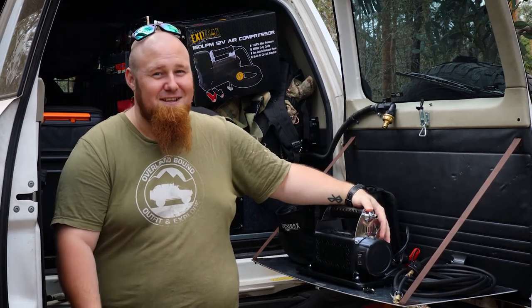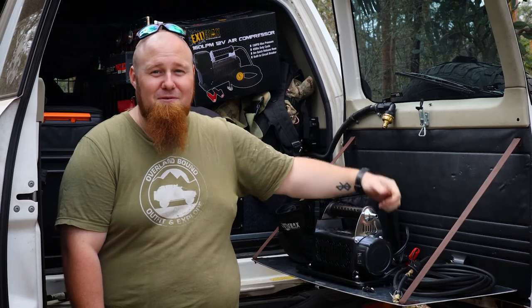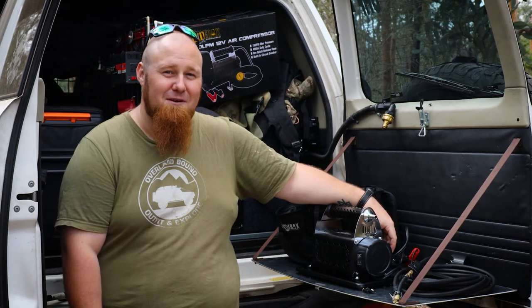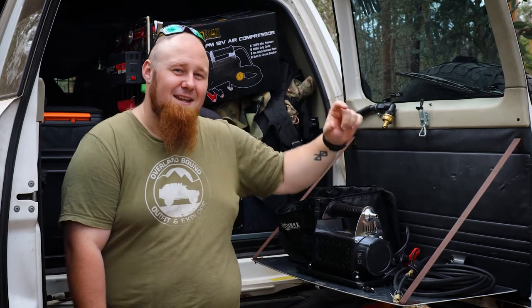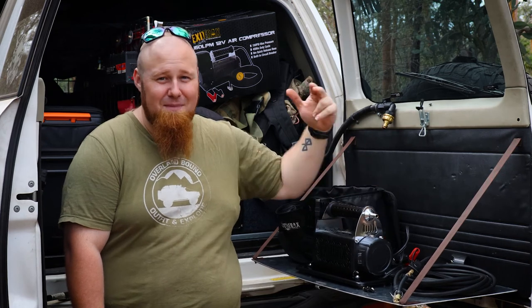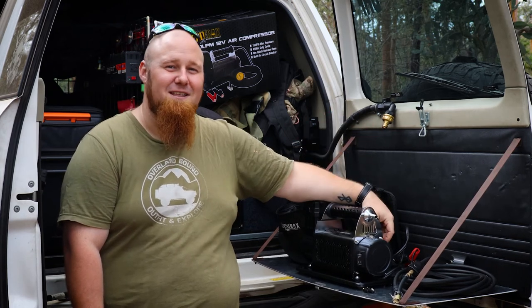To enter, it's pretty simple. You just need to subscribe to us on YouTube, like our Facebook page, and chuck a comment below on Facebook. Tag a mate — each comment with a tag of one of your mates is a new entry into the draw, so tag as many as you want and you'll be even closer to winning this great compressor.